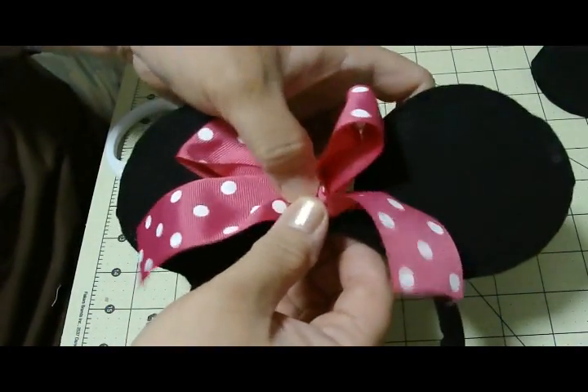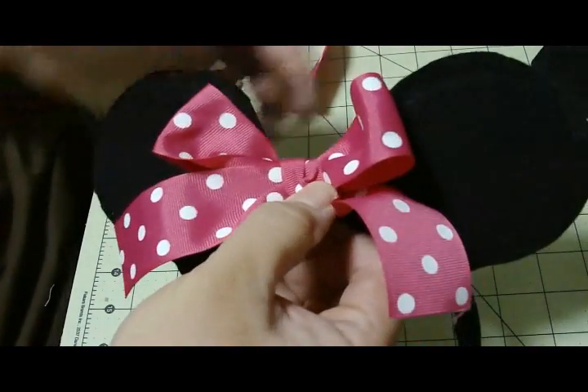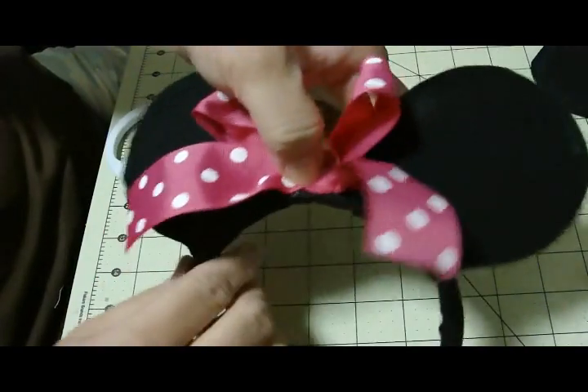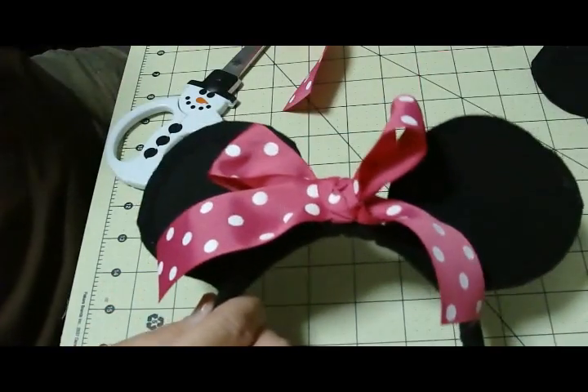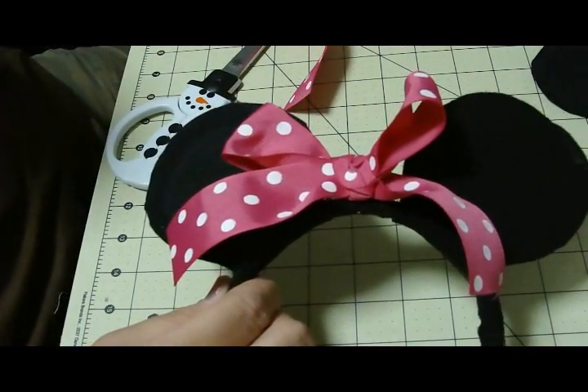There you go. Glue them right in the middle and just set it out to dry. Mickey Mouse ears — hope you enjoyed it!